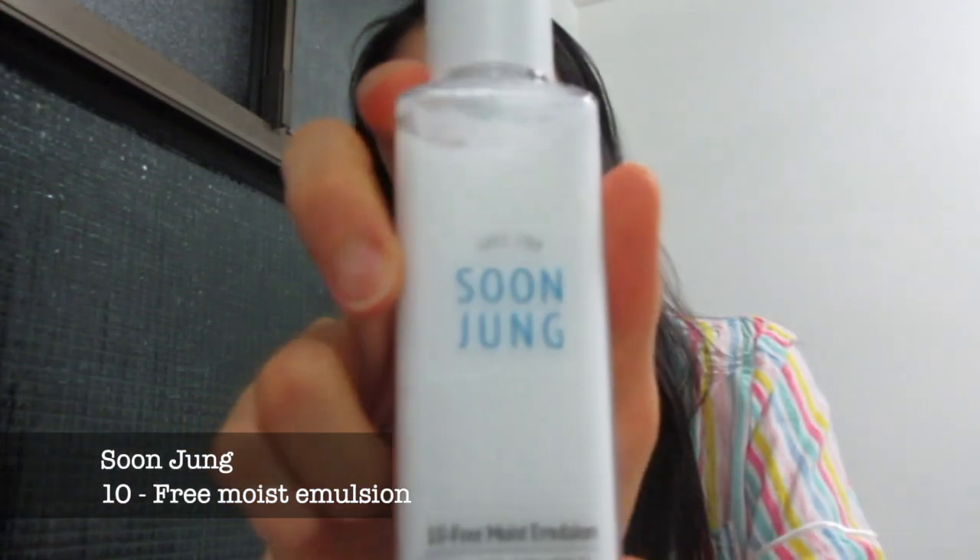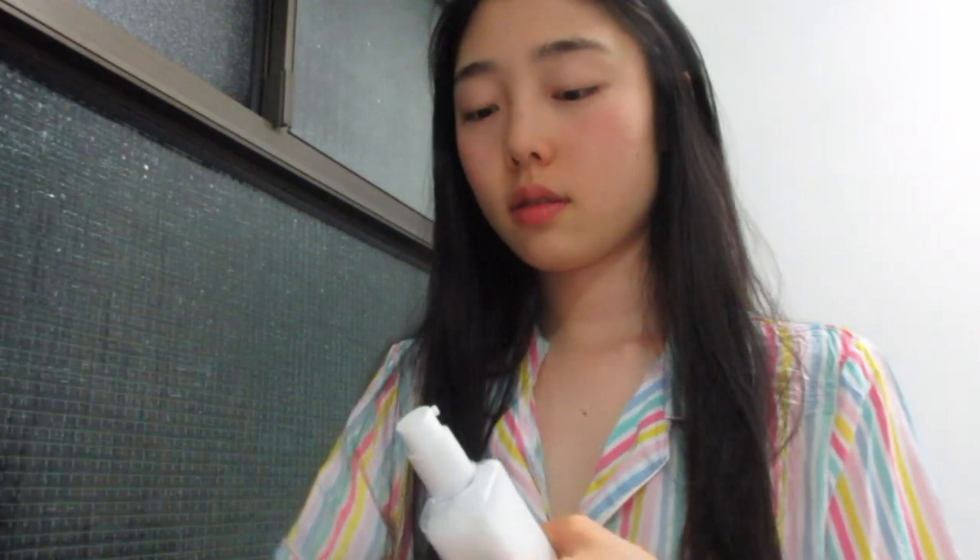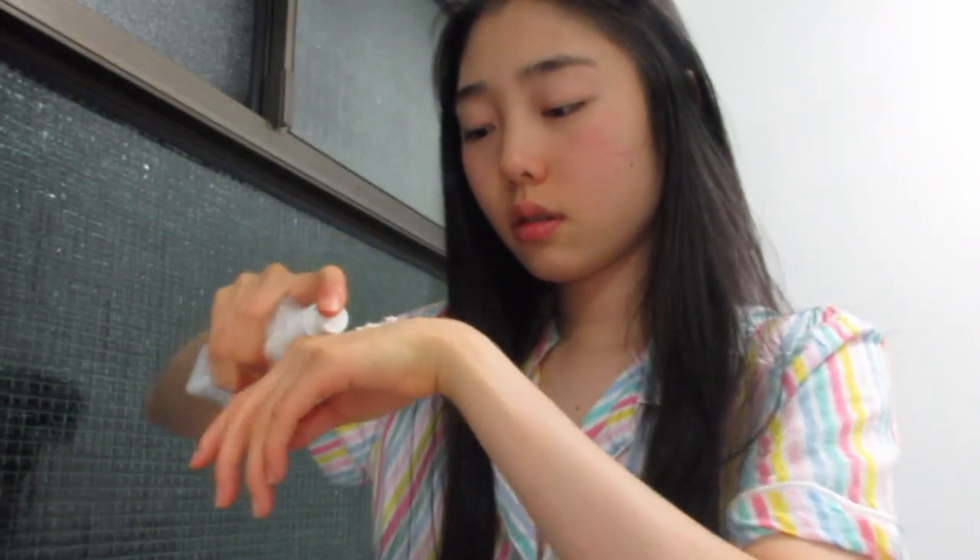And then I use the Soonjong Moist Emulsion. Again, this is really good as well — it hydrates the face really, really well. I just pump this about three or four times onto the same part of my hand and I equally distribute it along my face. I kind of just wipe that one very gently so I don't add too much pressure to my face.